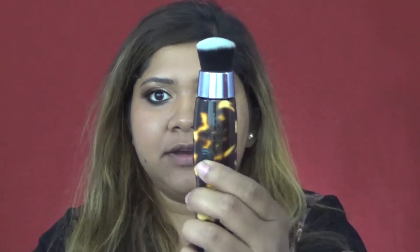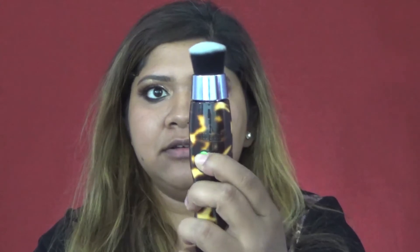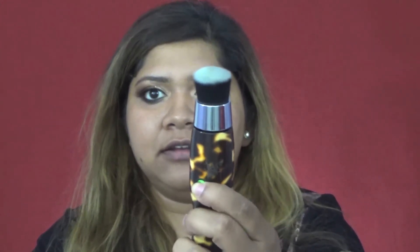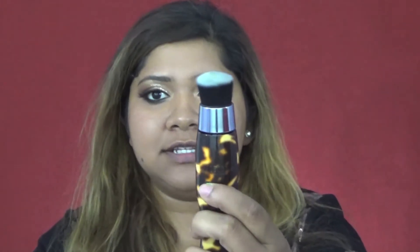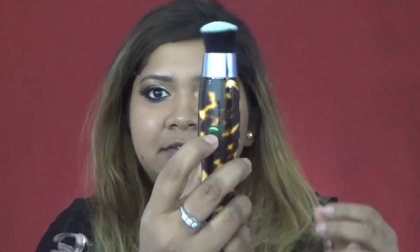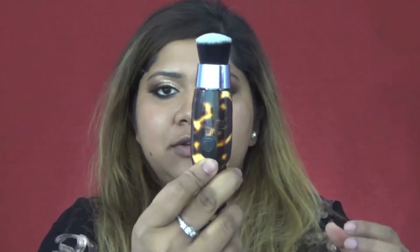It has three speeds. If I press this once, it has this one speed, then the second speed, and this is the highest speed. Then if you press this again, it will stop. So that's how you use the brush.